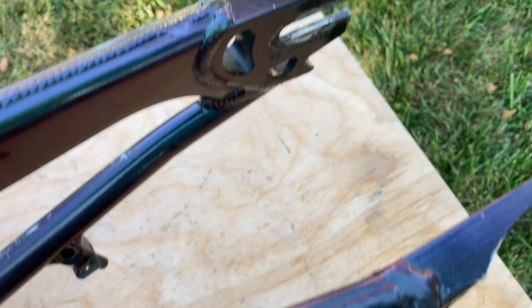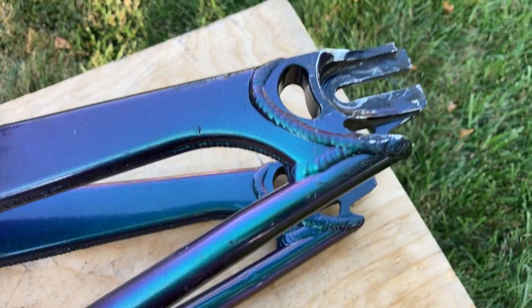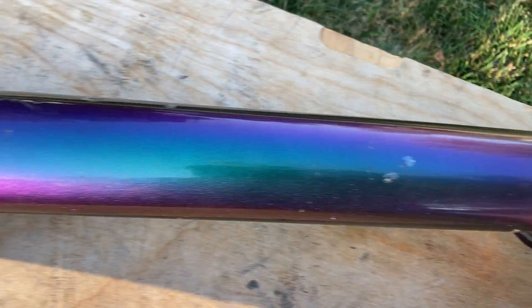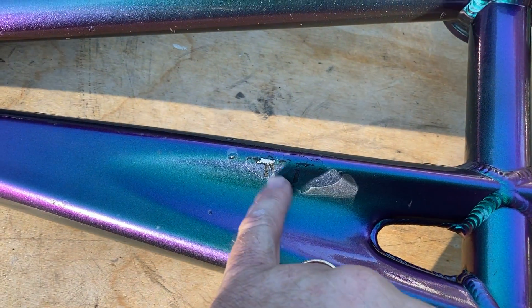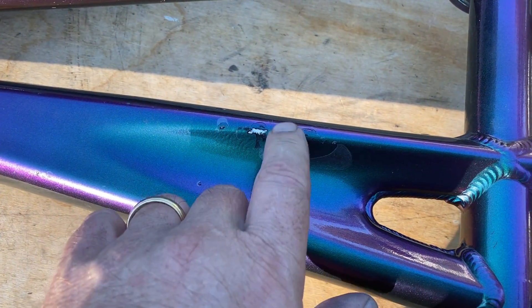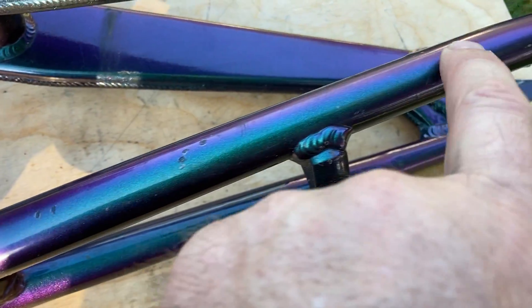On the right side here, you can see there's a pretty good area of clear coat failure right here, and a good chip in the paint. I don't feel that that's a dent. There are also some nicks over here on the paint.